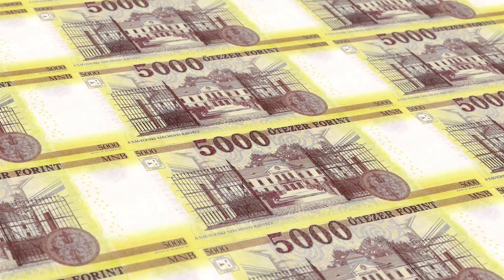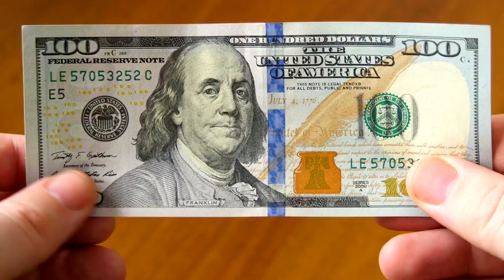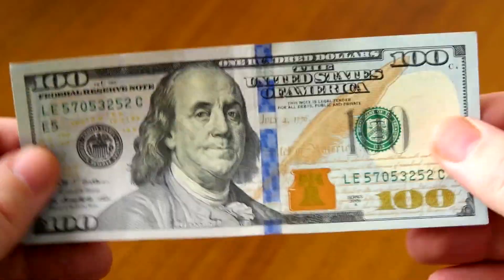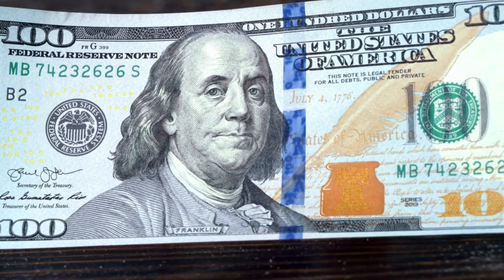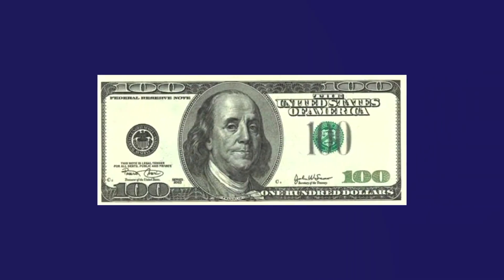The $100 bill, for instance, contains a unique 3D blue security ribbon embedded directly into the paper. When tilted, the printed patterns appear to move — a powerful safeguard against counterfeiting. Even more impressive is the microprinting — microscopic words and phrases hidden in places like the portrait's collar or the edges of numbers, invisible to the naked eye without magnification.